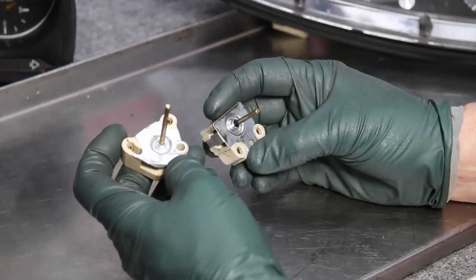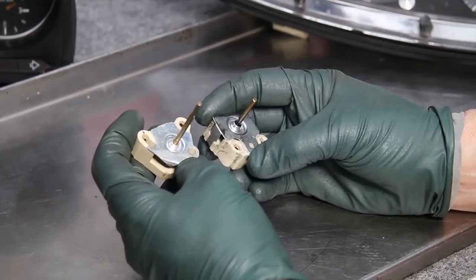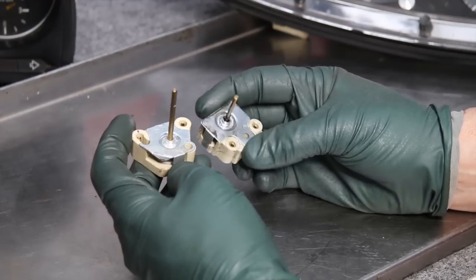We may have the used ones for the 114, 115, the 123, and sometimes the W116, and we test these in our shop to make sure they're working properly before we ship them out.